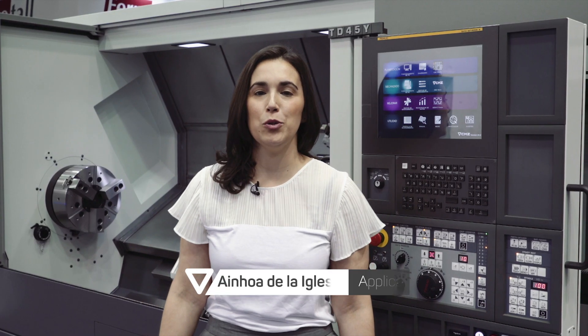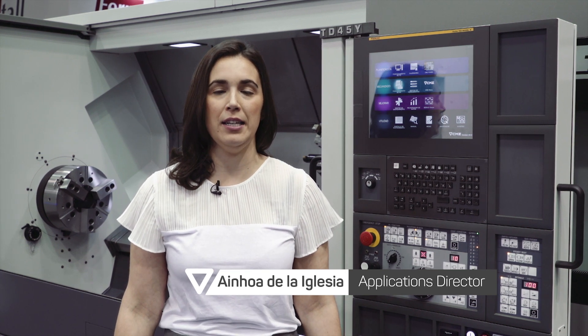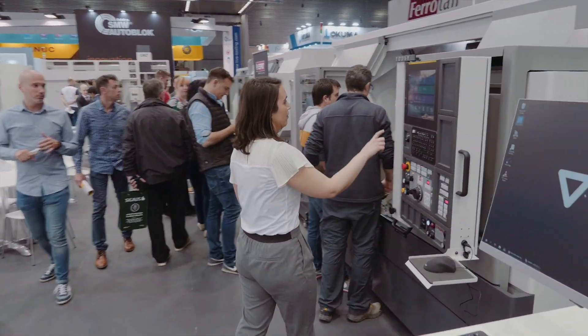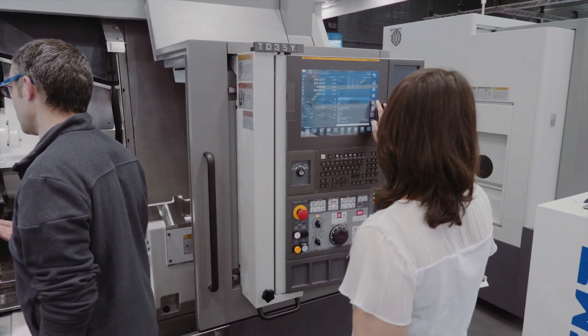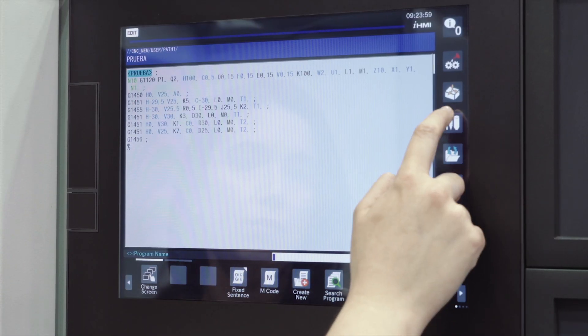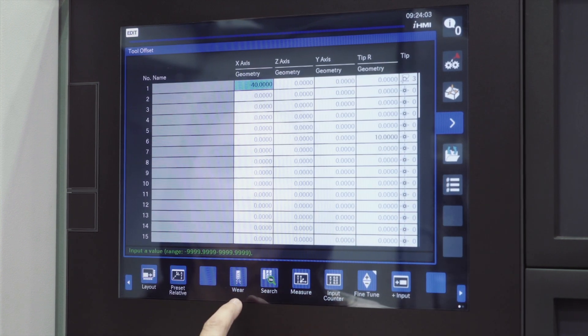Hello, today we are going to show you all the new possibilities that the Fanuc iHMI control has. The purpose of this new interface is to make operators' lives easier. All the interface has been changed to make the use of the control more accessible and have the information to your hand. For example, all the editing interface has been changed to have all the important data accessible from the main screen.